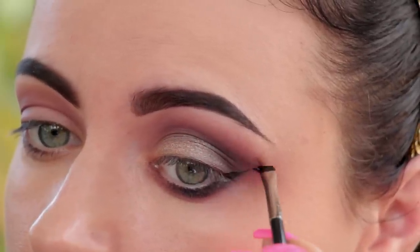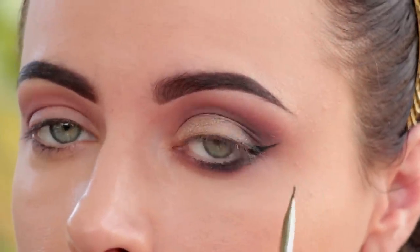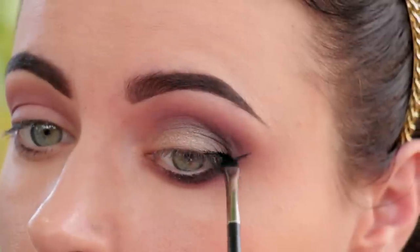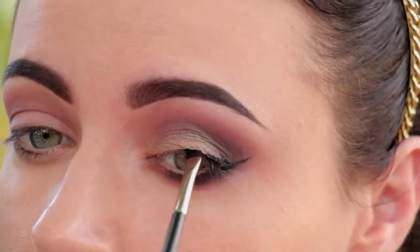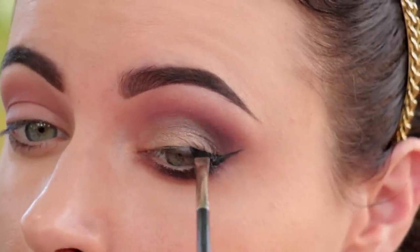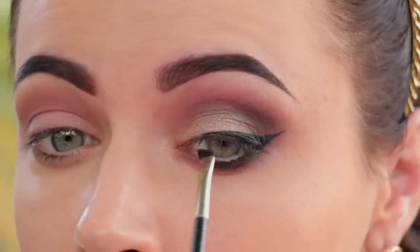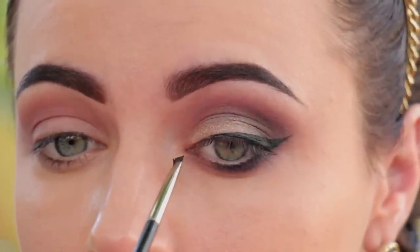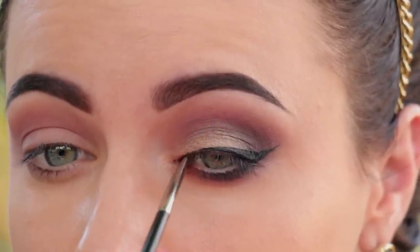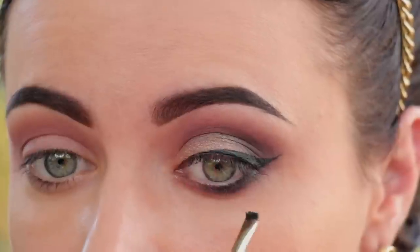First I'm going to extend the wing so I have an idea of where it's going to end. Then I'm going to take it in and just build it gradually. You don't want to have a thick and very dramatic wing — you're going for something more natural and more wearable. Wing liner is nowhere near natural, however you can make it more wearable if you're not used to thick heavy wings. Lately I haven't been wearing much liner, so if I do wear wing liner, I go for something like this that's more subtle.